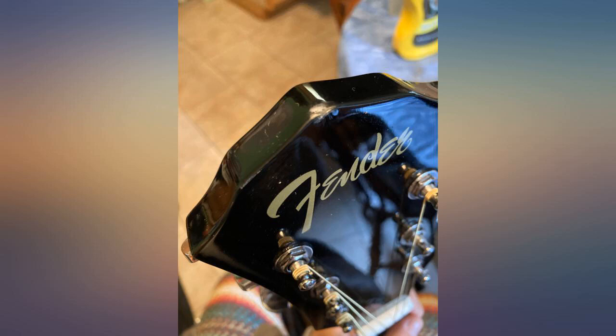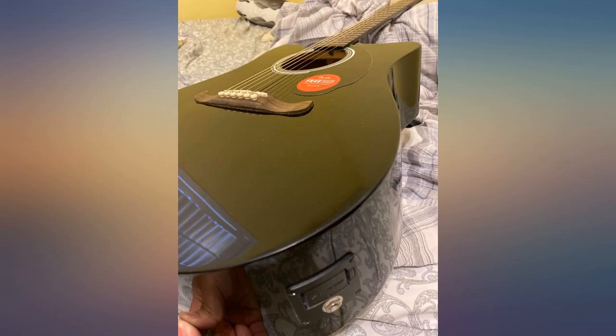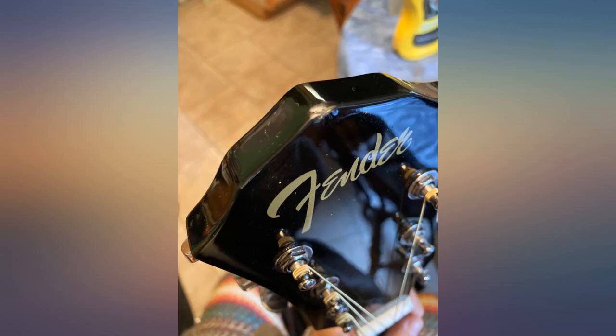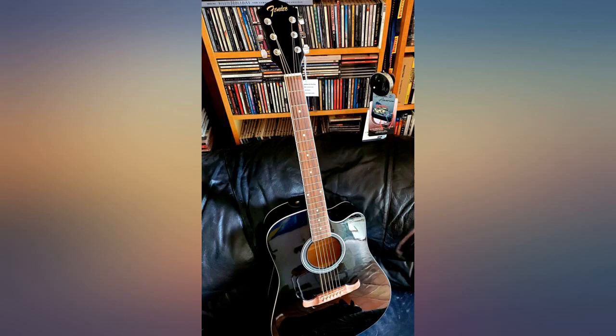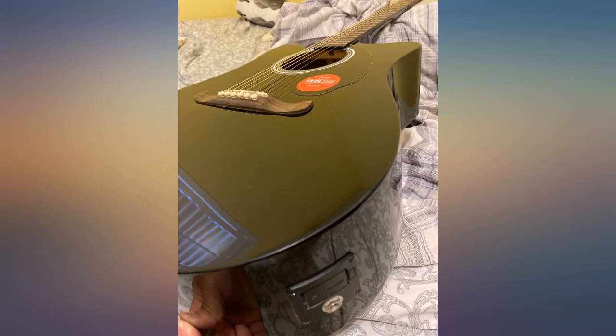I wanted to get back into playing after being away from it for years. I was on a budget and wanted a decent enough guitar to keep me satisfied, after once playing a high quality instrument in my youth. I wanted a reputable brand name with a solid background in producing quality guitars, but at a reasonable price. This guitar did not disappoint. It has a nice sound and a built-in tuner.